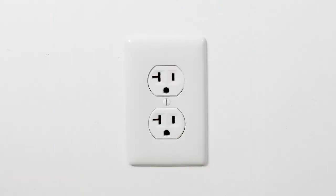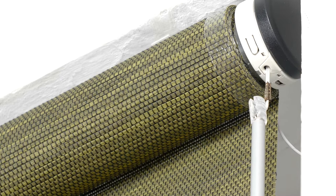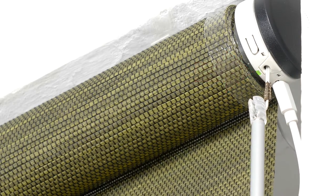The first step will be to activate your shade's motor. Locate the micro USB charger in your hardware and plug it into the closest power outlet to your window. Then plug the charger into the port on the motor head. A green light will illuminate, indicating that your shade is now active and ready to use.